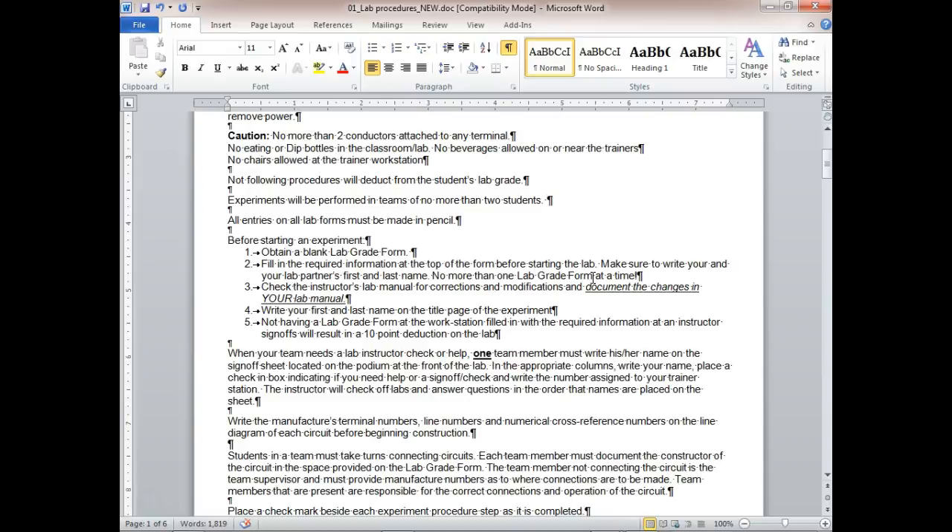Check the lab manual for corrections. I don't think we have any corrections in here, but there are some corrections and modifications. If I find them, I'll try to remember them and go over them.